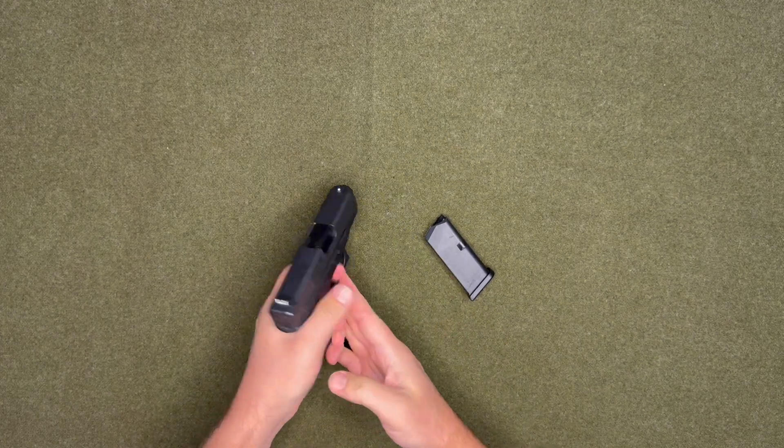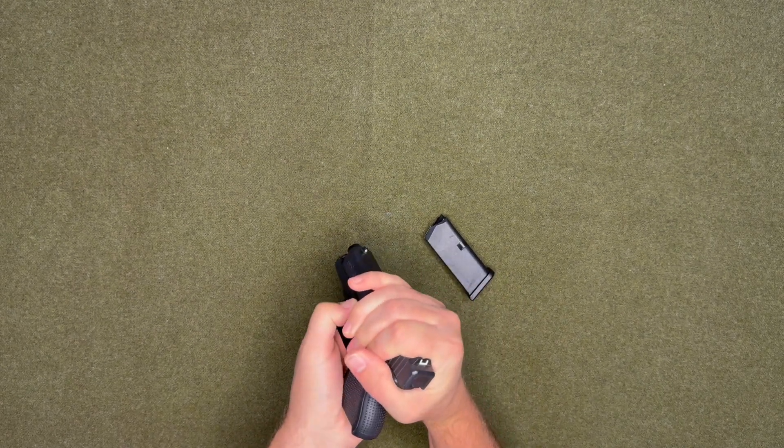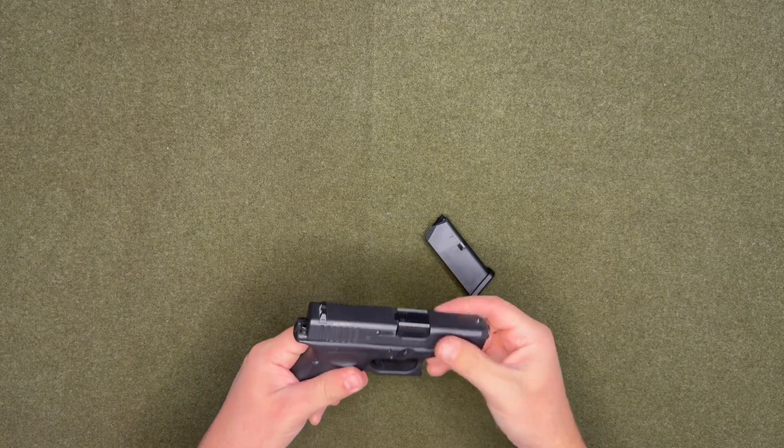Then you want to pull the trigger, pull the slide back. There are these two notches down here and you want to pull them down at the same time — the slide will just move forward.